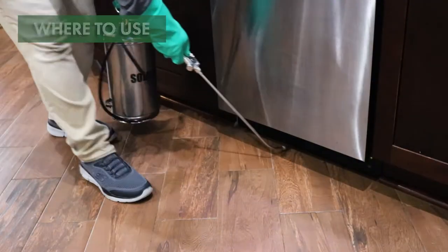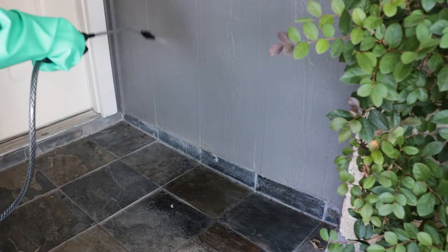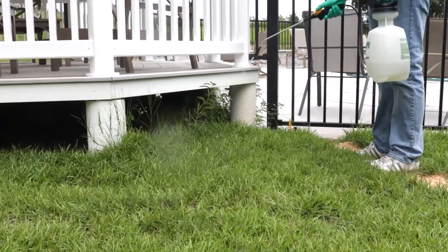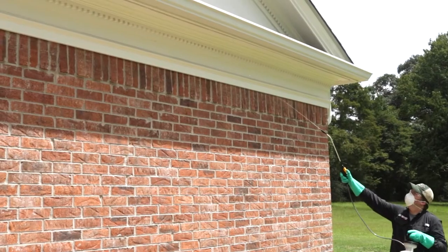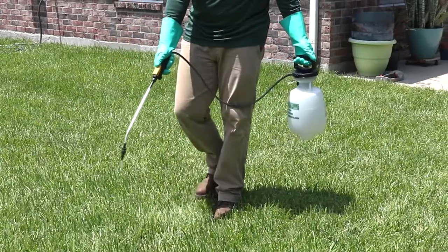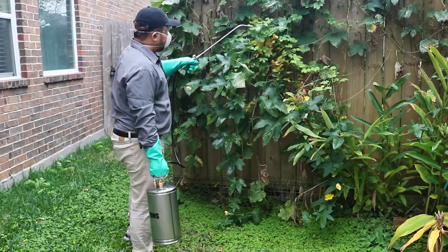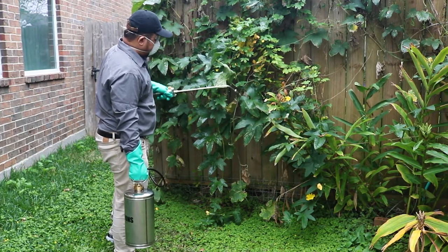Handheld sprayers can be used for indoor or outdoor areas where your selected pesticide is labeled for application. Generally, handheld sprayers are ideal for applications with low output volumes that cover less than 4,000 square feet of treatment area. Pin streams allow you to reach further targets such as distant windows or tall eaves. Cone or fan sprays are great for spot applications, broadcast treatments, or perimeter applications.